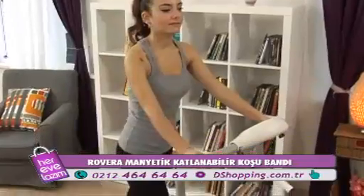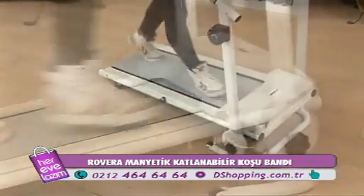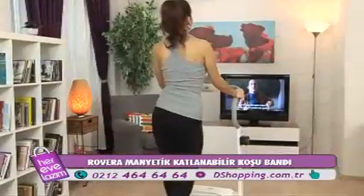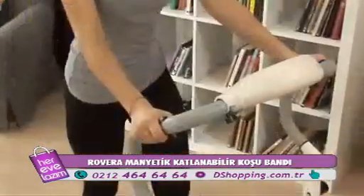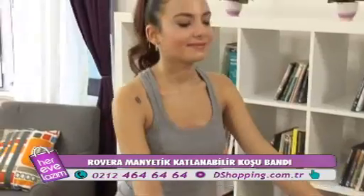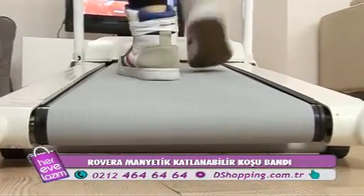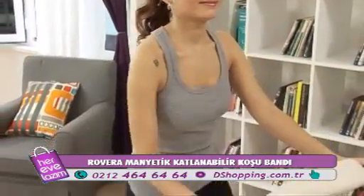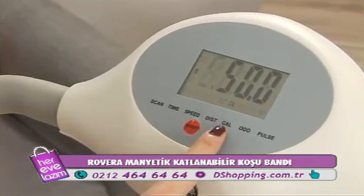Evinizde profesyonel düzeyde spor yapmaya Rovera manyetik katlanabilir koşu bandı ile başlayın. Koşu bandı manuel olarak yani elektriksiz çalıştığı için ister evde, ister terasta, isterseniz balkonda veya bahçede rahatlıkla spor yapabileceksiniz. Şık tasarıma sahip LCD ekranı sayesinde hız, zaman, nabız ve yaktığınız kaloriyi rahatlıkla görebileceksiniz.